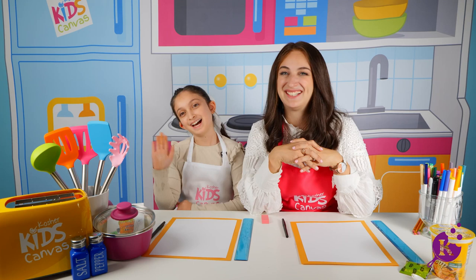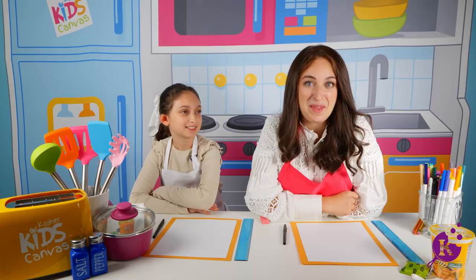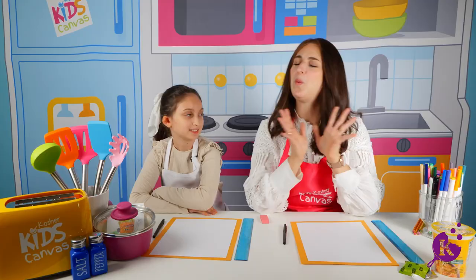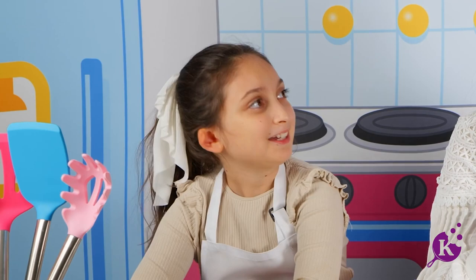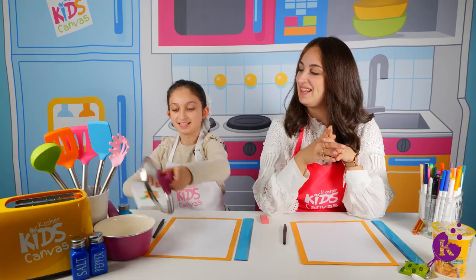We have something super duper in store. Did I just say soup? You got it — a special treat. We are making a delicious Geffen noodle soup. Where do you think our soup canvas is hiding today? Maybe in the pot. Let's check it out.